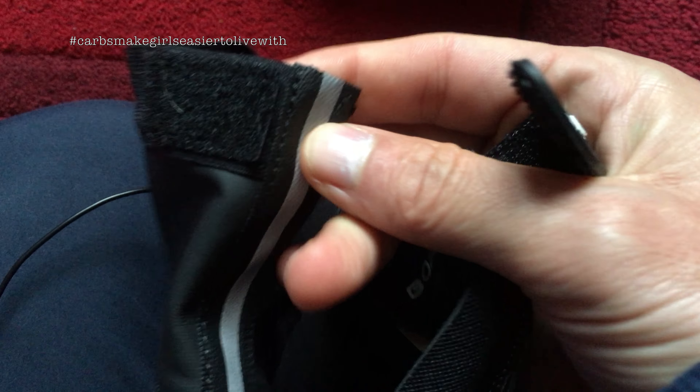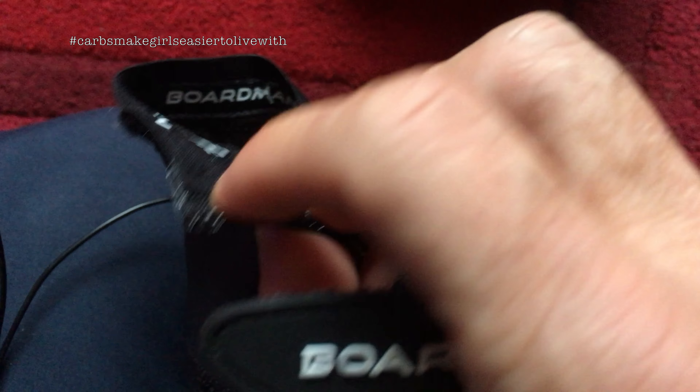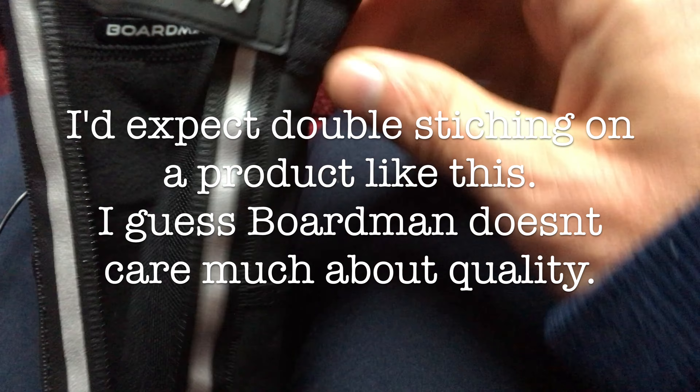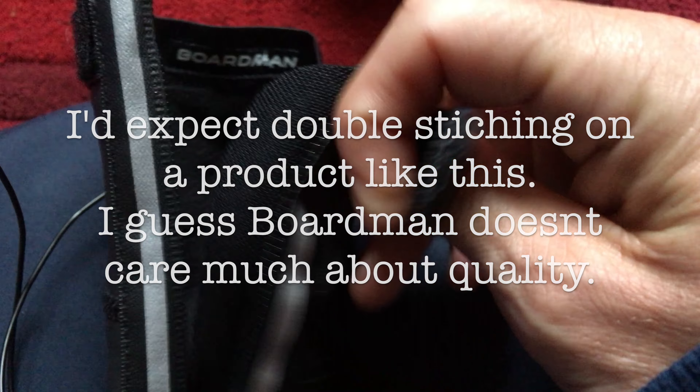This one here, this side's fine. Everything's all stitched. It doesn't bode well, does it? It doesn't give you a lot of faith in it.